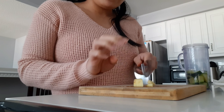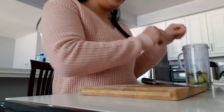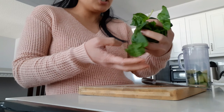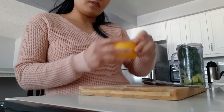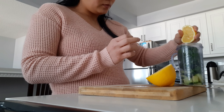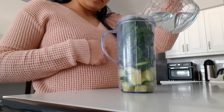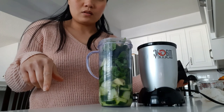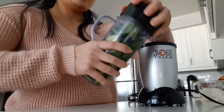Now I'm chopping the ginger — this much. And a handful of spinach. We're going to add a little bit of lemon juice, and add water. Using my Magic Bullet, let's blend it and mix everything together.